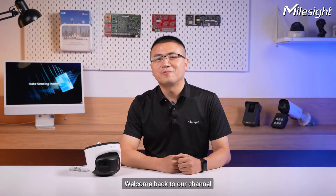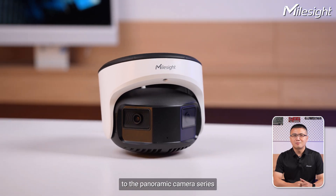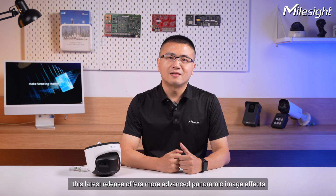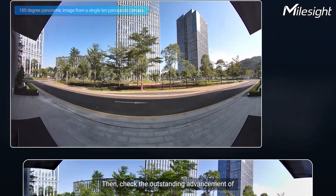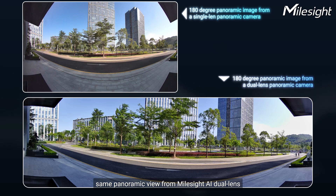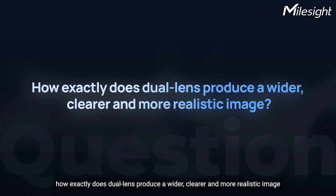Welcome back to our channel. This is Alex from the Milesight product team. Today we are excited to introduce our newest member to the panoramic camera series. As an upgraded version of our panoramic camera series, the latest release offers more advanced image effects. Let's take a real look at the 180-degree panoramic image from a conventional single lens panoramic camera, then check the outstanding advancement of the same panoramic view from the Milesight AI Dual Sensor.